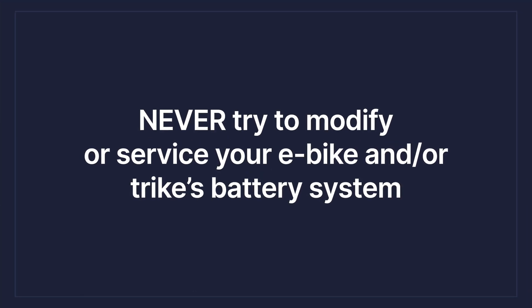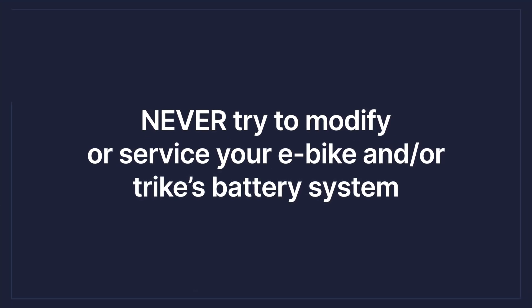Never try to modify or service your e-bike or trike battery system. You're not a professional — you didn't design these, so don't get in there messing around. That is one sure way to cause a problem. Get professional help if you need to service your batteries. Don't try to do that yourself.